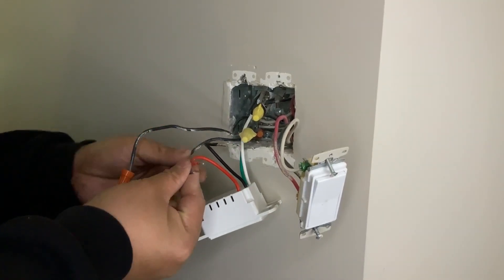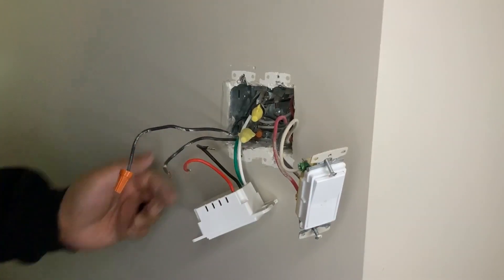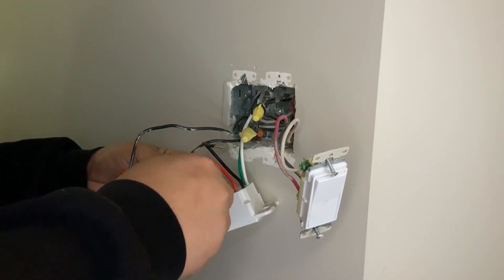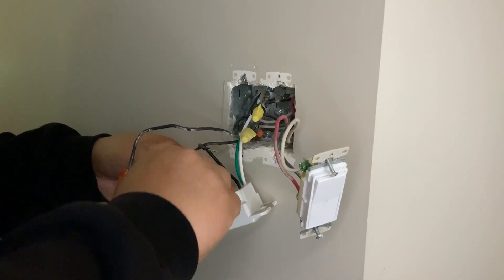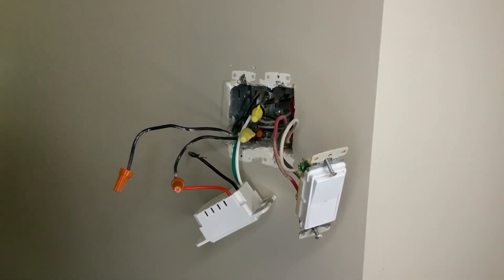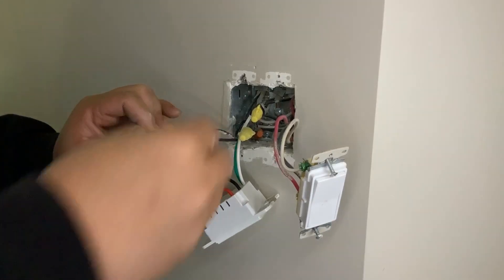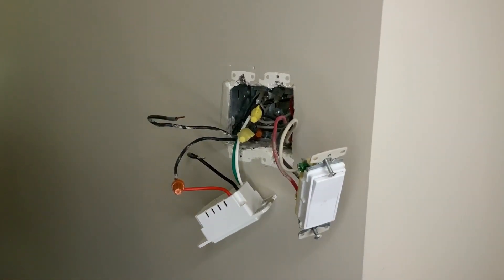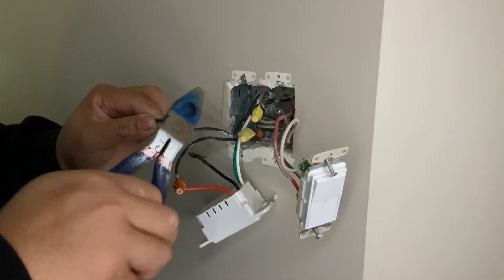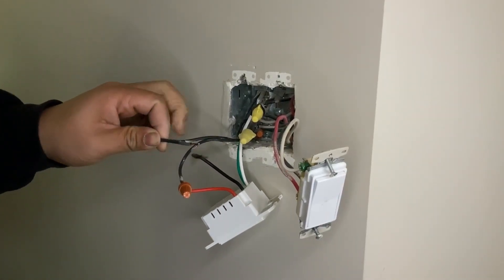Once you've identified which wires go where, go ahead and attach them to your brand new Wi-Fi switch. Pro tip: when you're splicing or reconnecting wires from an old switch to a new one, when you're taking it off, you need to remove the power — the black wire — first, then the switch leg or neutral, and the last thing you take off is the ground. Doing this helps you stay grounded the whole time you are disconnecting the wires.